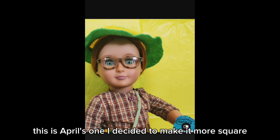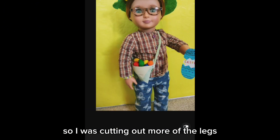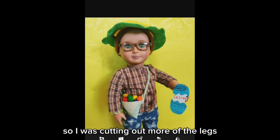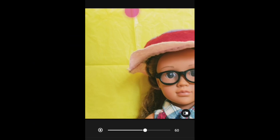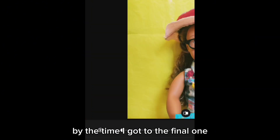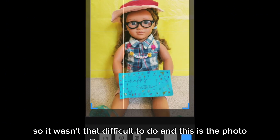This is April's one. I decided to make it more square — not entirely square, just more so — cutting out more of the legs because you don't really need to see that. By the time I got to the final one I kind of knew what I was doing, so it wasn't that difficult, and this is the photo.